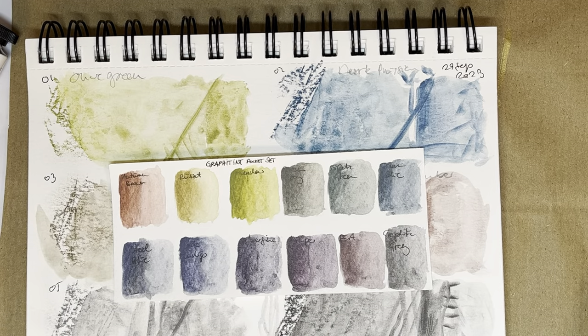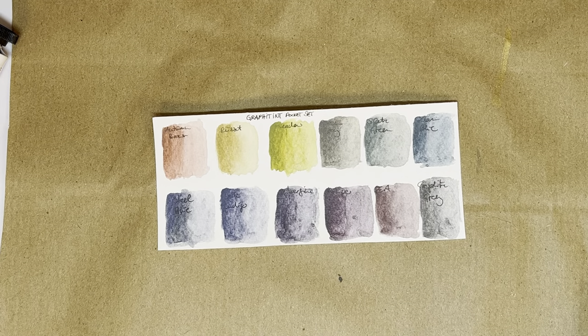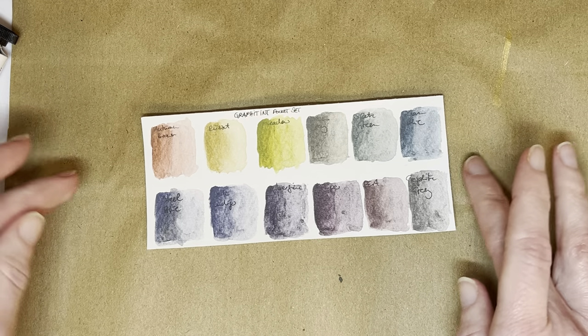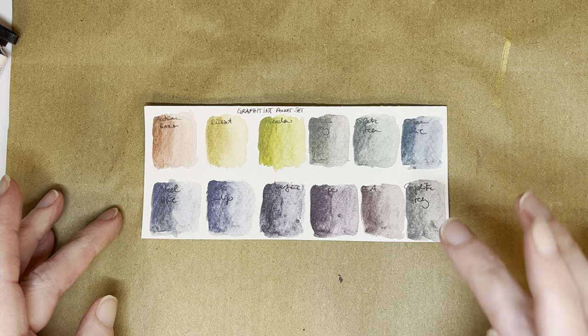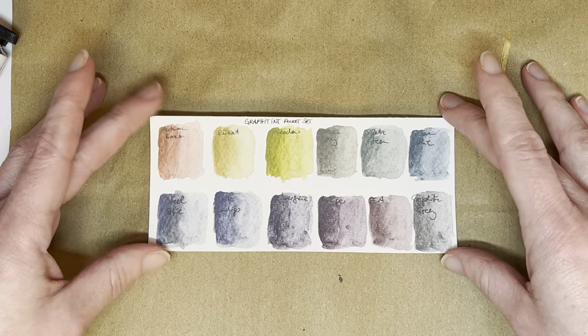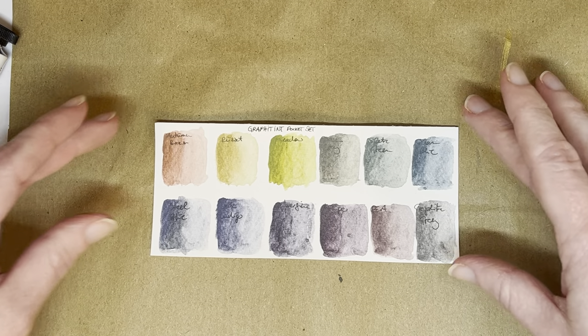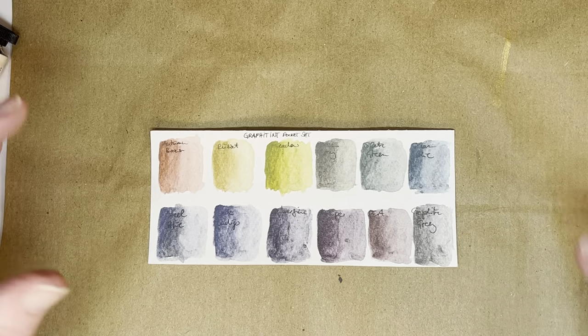Here is the palette all swatched out. I'm very, very glad I got these and can't wait to play around with them some more. Do let me know if you're interested in seeing me mix watercolors with the graphite to replicate these. Please give the video a like and consider subscribing to my channel — it really helps it grow. I'll see you in the next one when I swatch one of my other Christmas gifts or do a January blues mix — who knows! Thank you very much for watching, bye bye!